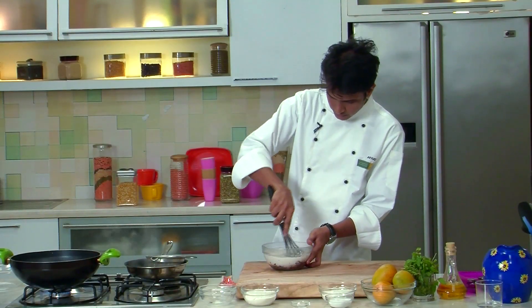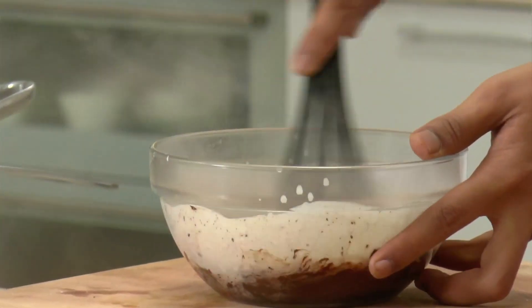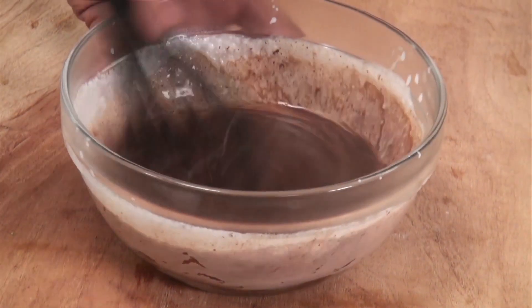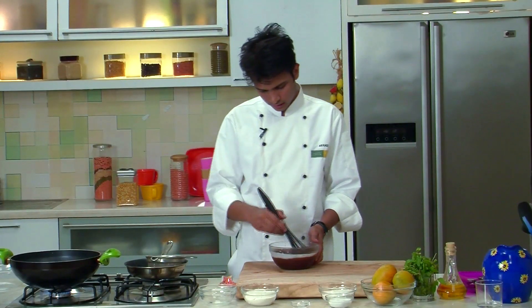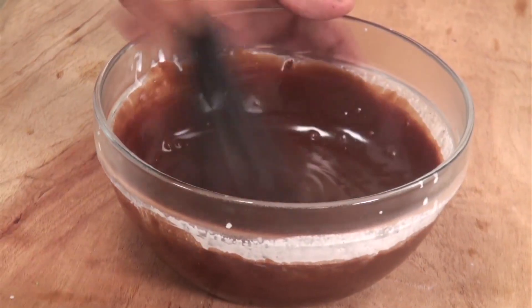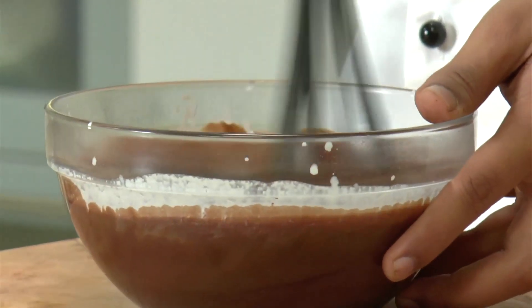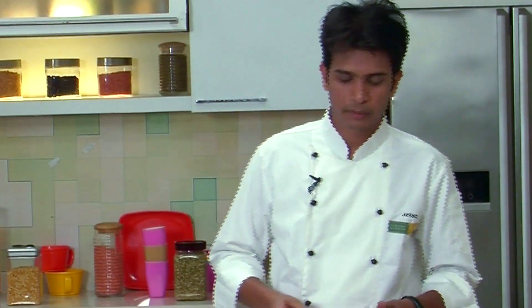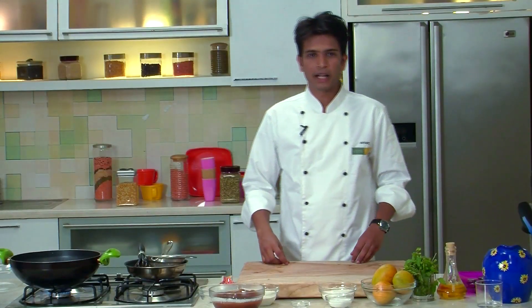And now mix this nicely. As you can see, our chocolate has nicely melted with the heat from the cream, and it is infused with the flavors of fresh mint. I will set this aside to cool at room temperature and quickly make a batter for our mango fritters.